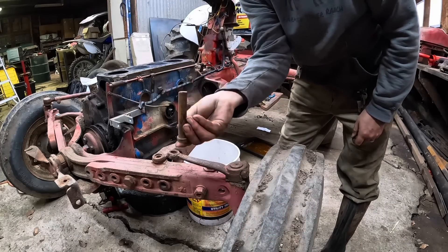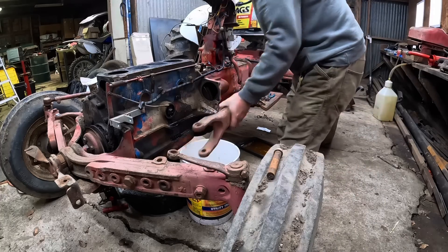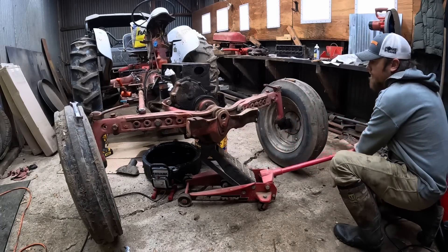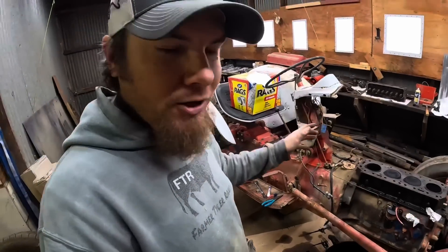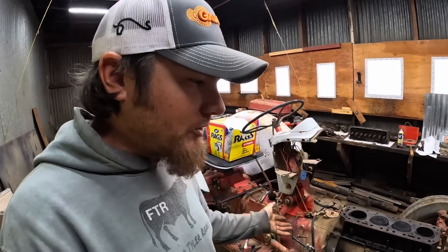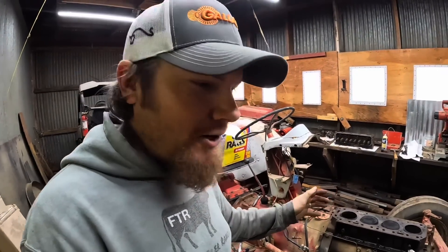Going to need a new one of those — looks like a fresh break too. I was trying to get this other radius arm off, which is the arm that supports the front axle. As I was trying to do that I could tell it was bound up. Long story short, I think we've reached the point where it's time to get this thing up on stands, because in order to free this radius arm up I need to take all the weight off of it.